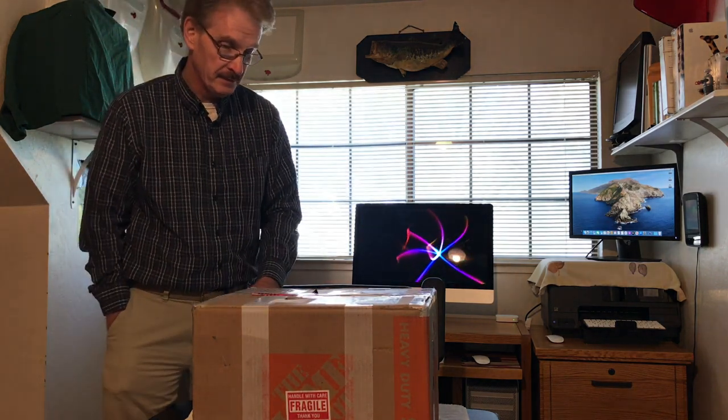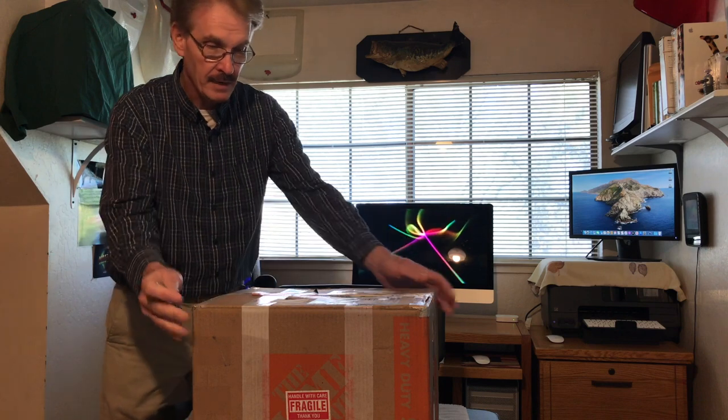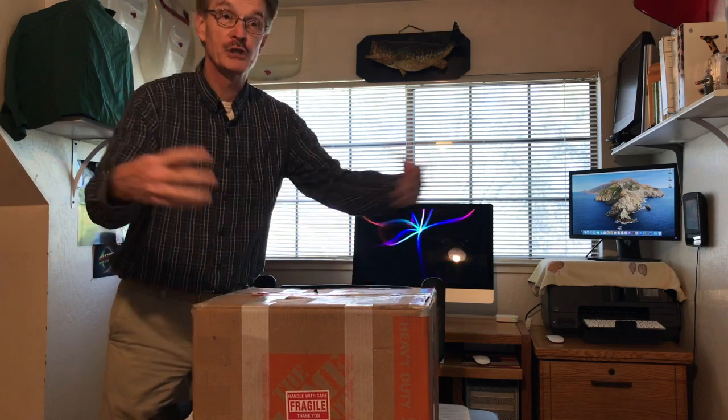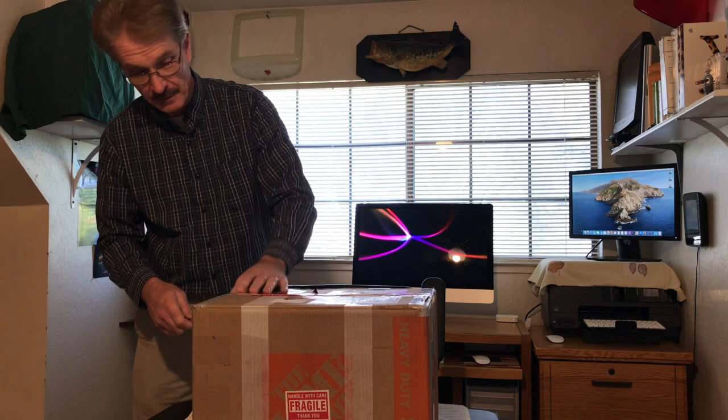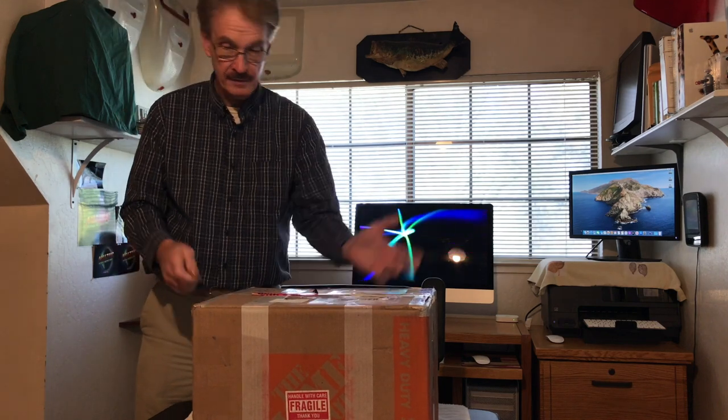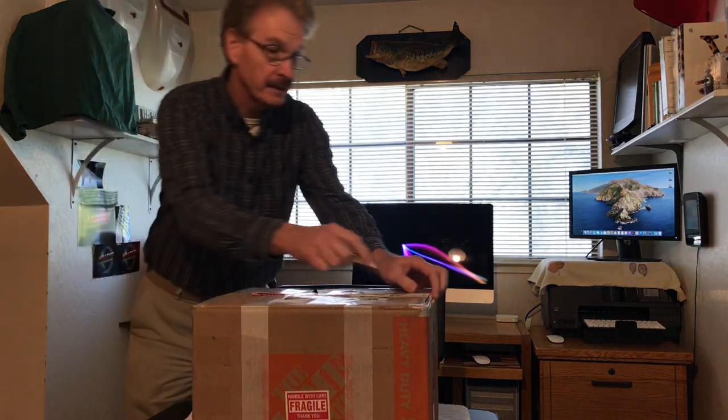I told some people I'd do an unboxing just for them — I'm not going to say any names. So we're going to open this guy up. The box is smaller than I was expecting, but it's heavy — weighs like 14-plus pounds. The box looks in good shape and nothing's rattling in it, so I hope it arrived in one piece.